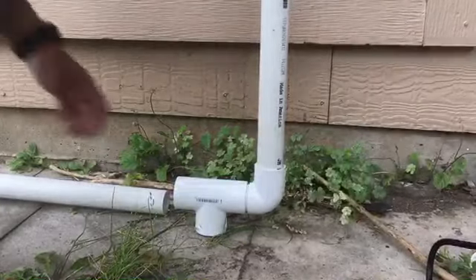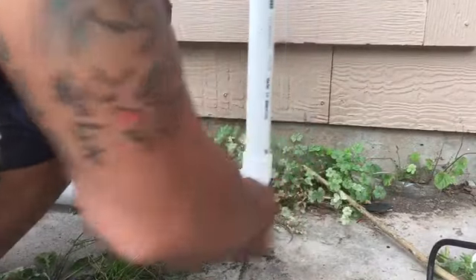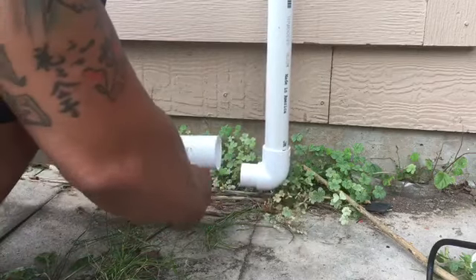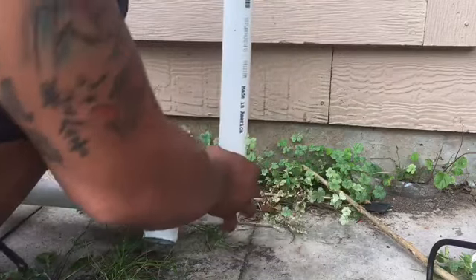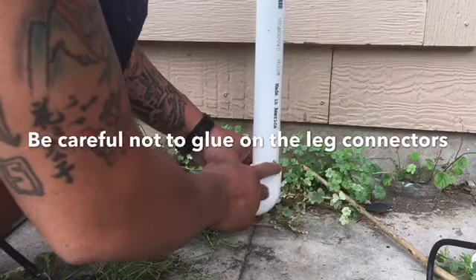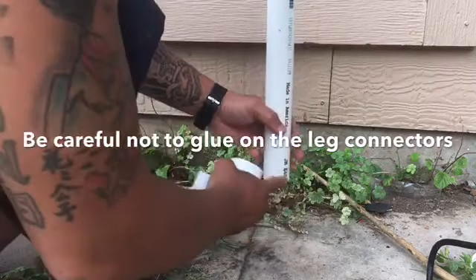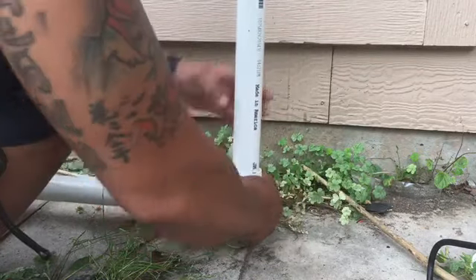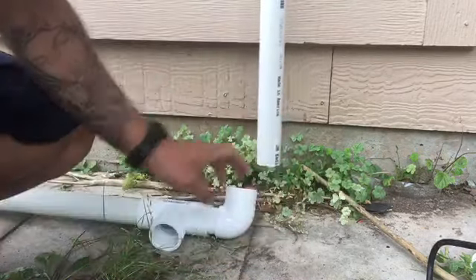This corner is kind of tricky — you don't want to glue this side or this side because you want this to move, you want this to move for the length adjustment. So what you want to do is just glue this elbow to this side only, that's it. Same thing with the other side.